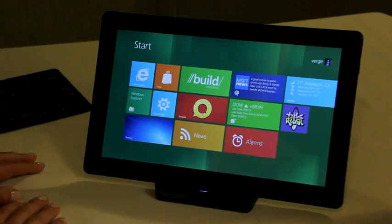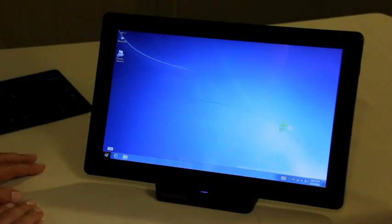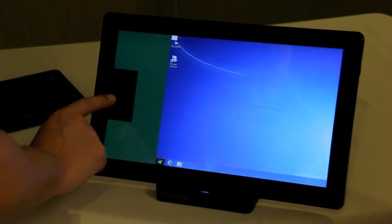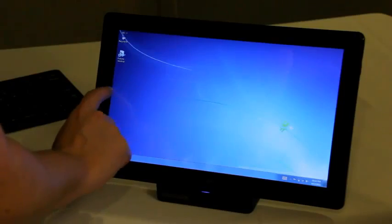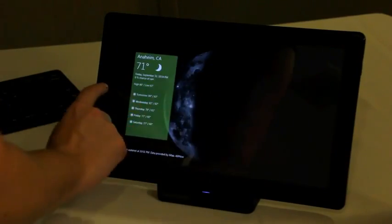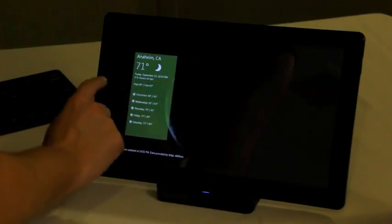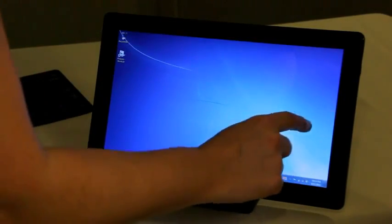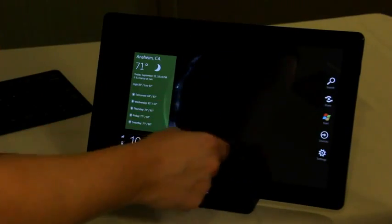It totally replaces the start menu. And the desktop is an app, as we've heard many times today from some executives at Microsoft. They're focusing a lot on full screen apps. You can cycle through your apps like this. On one side you can pull in apps, on the other side you can pull in a set of charms.